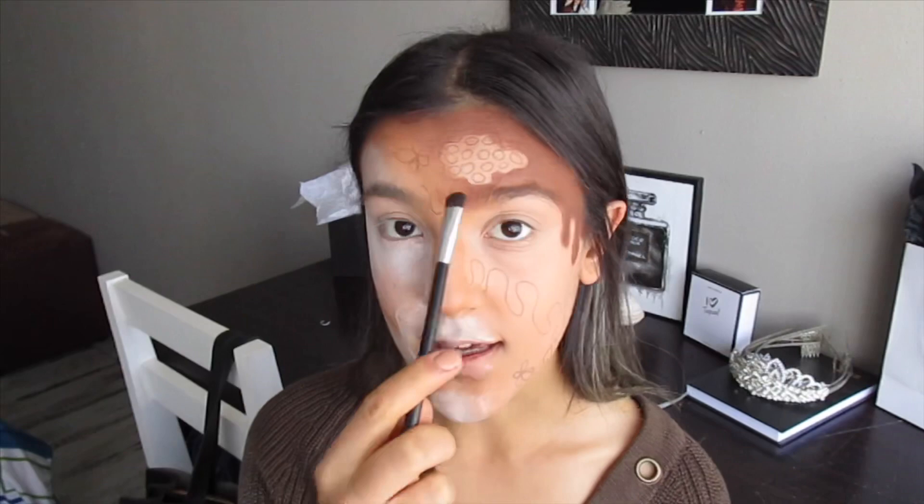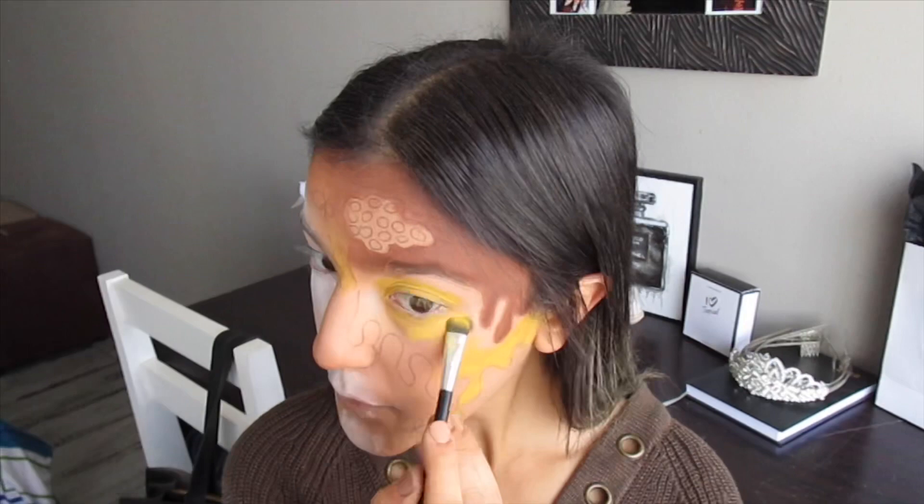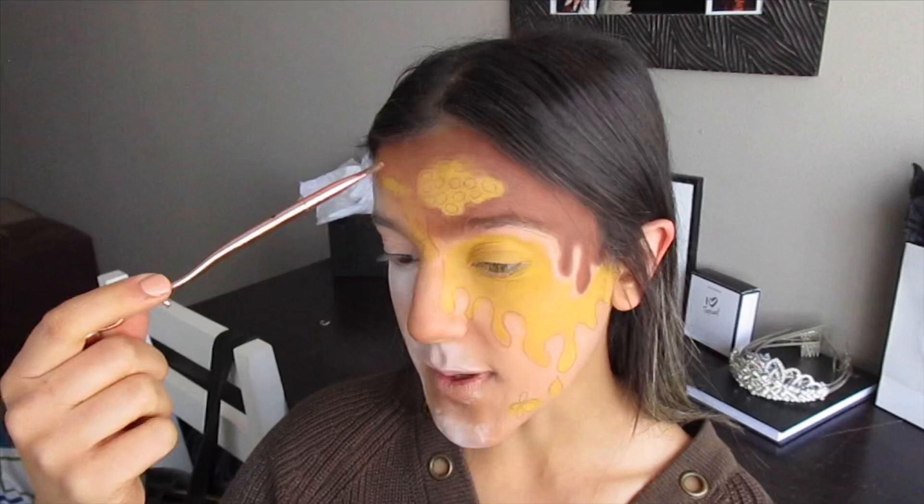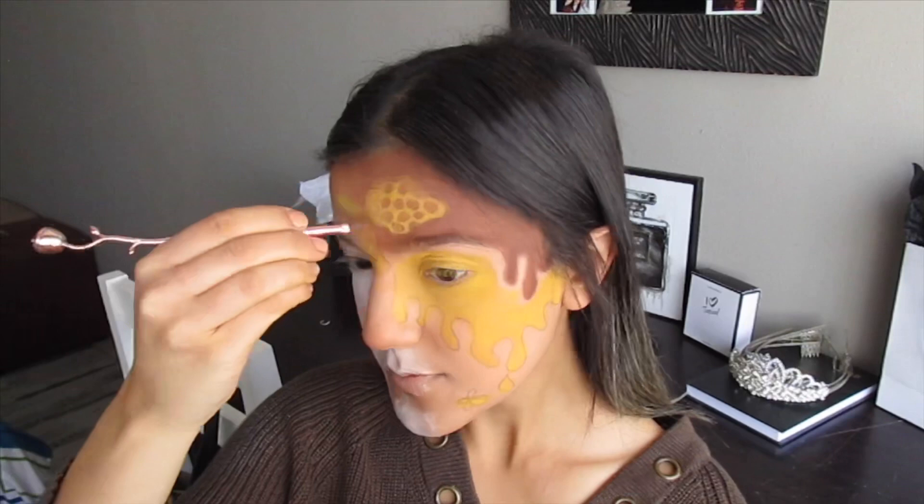Now take a yellow shade and pack it all in the area above the whole eyelid, in the drips by our nose, as well as those down here. We're also going to take that same yellow shade and pack it in the honeycomb and in the bees. Then take a small pencil brush and pack in the dark brown shade in between the little holes of the honeycomb, as well as deepening out the edges of the honey.